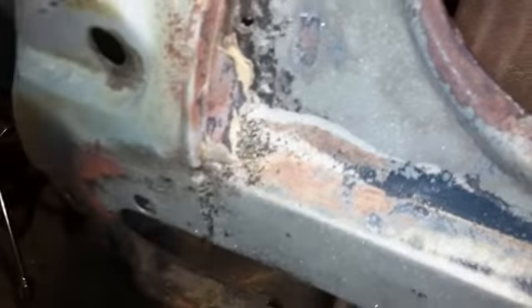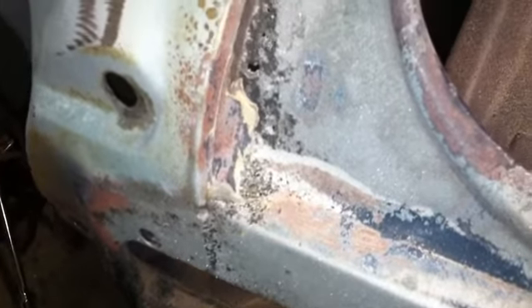First spot to take note of - there's some holes there and a lot of filler. It looks like there's a pretty deep recess there. It might be factory though because the other side kind of looks pretty deep too. I think that's seam sealer there, so that's probably factory, but that's still going to need some new metal in there.